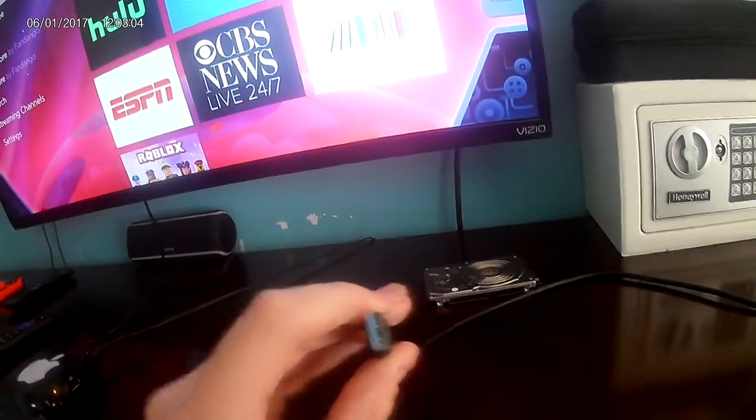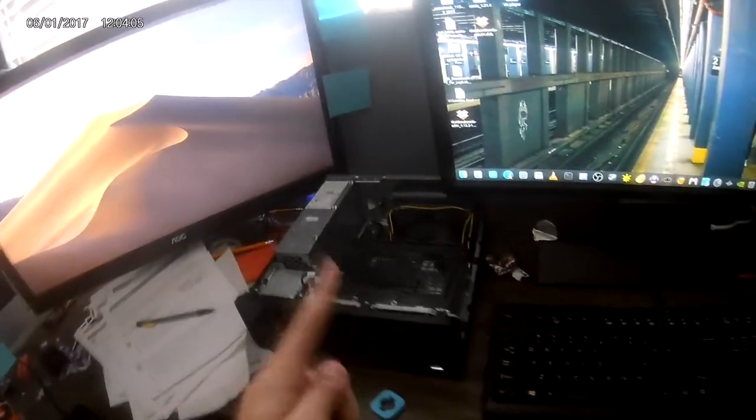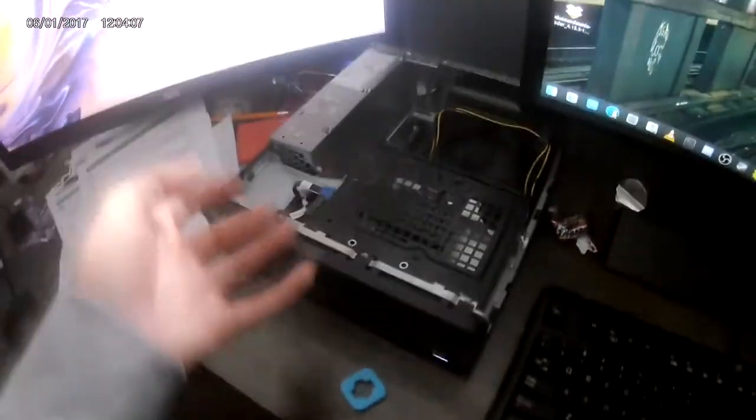The adapter I would recommend is a SATA to USB 3.0 — I'll put a link to that in the description. The next thing you're gonna need is a computer with a USB port, which all of them have. Make sure it's at least USB 2 or 3; either one will work.